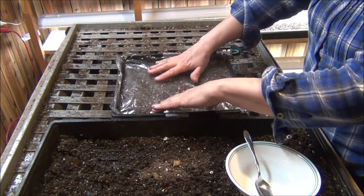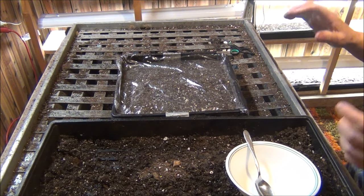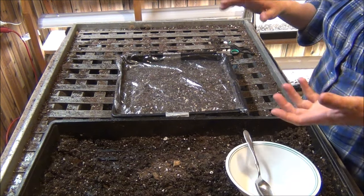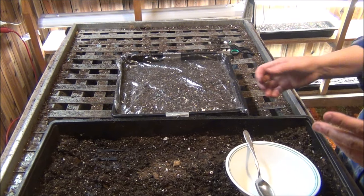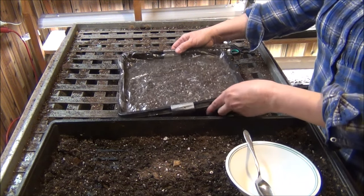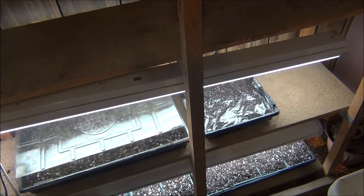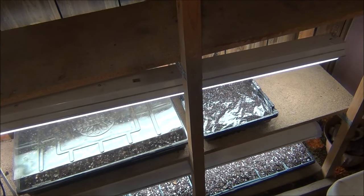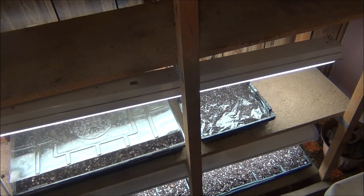This goes under lights — I'm just going to leave the lights on until they germinate. I could put it on a heating mat but I don't have that set up, so I'm just going to put them under the lights like this with no heat. It will probably take a little bit longer, but we'll see. My shop light bulbs are 40 watt, 4-foot bulbs, 3000 lumens. They work just fine for indoor growing.